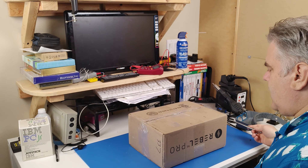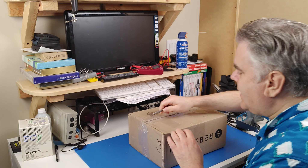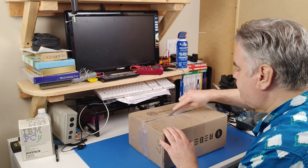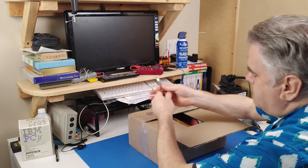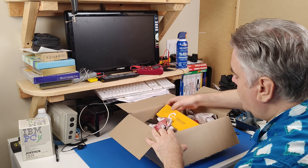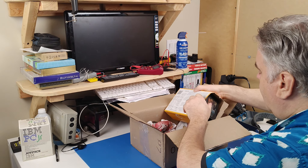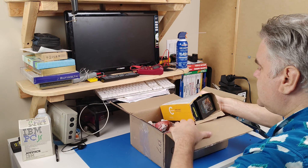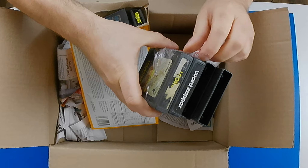Maybe there's some stuff in here that doesn't work and I can fix it. First thing I have to do is open up the package. So there we go, it's all in a couple of different boxes here — well, these are taped together.